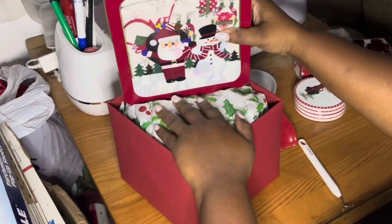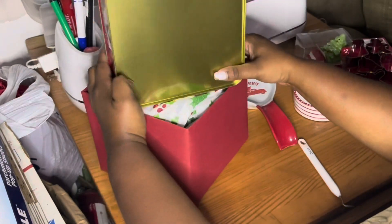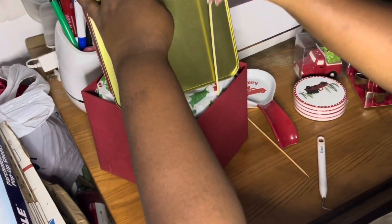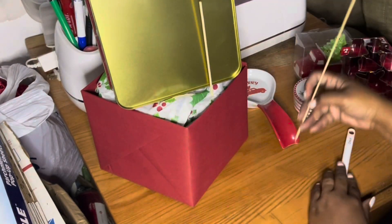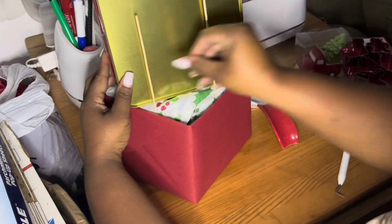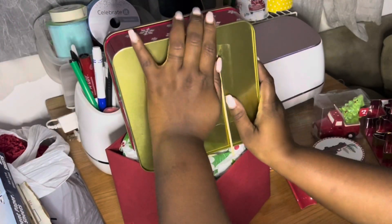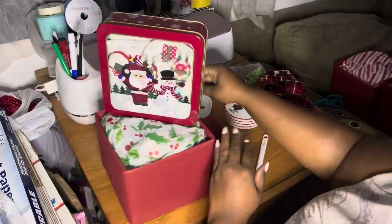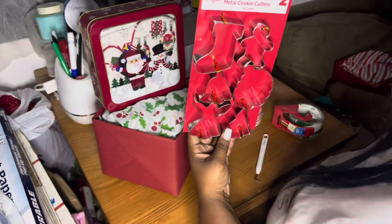Now I'm going to use my skewers. We are going to poke the skewers into the newspaper, and then I'm going to attach tape to the back of the pail to make sure that everything stays together, stays up, and stands up.